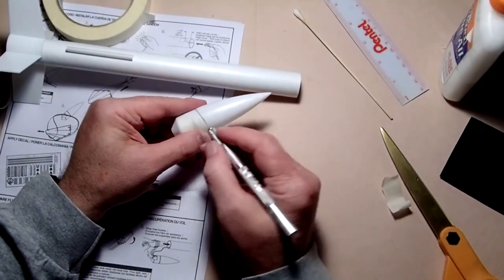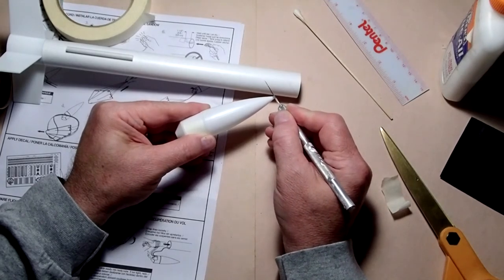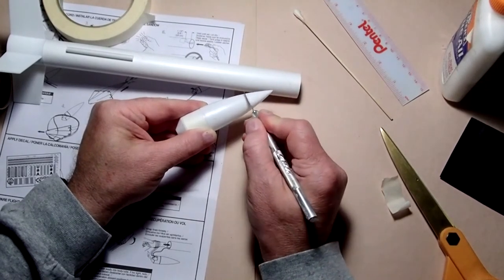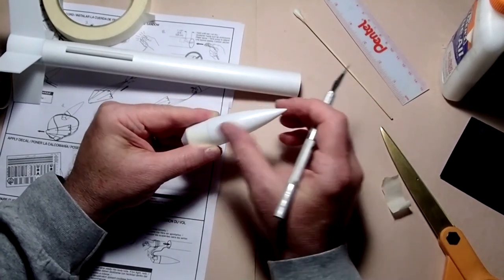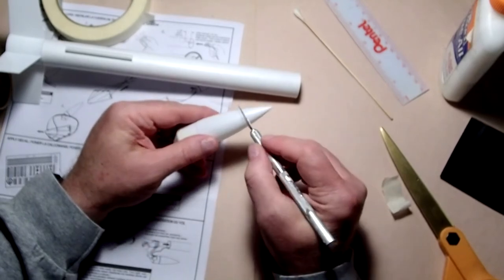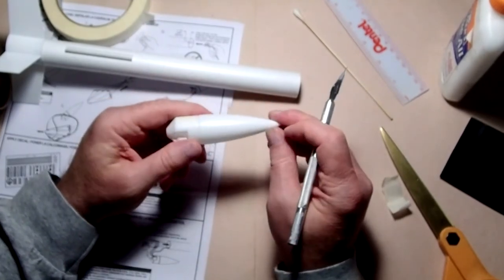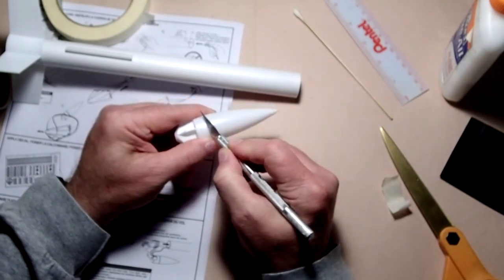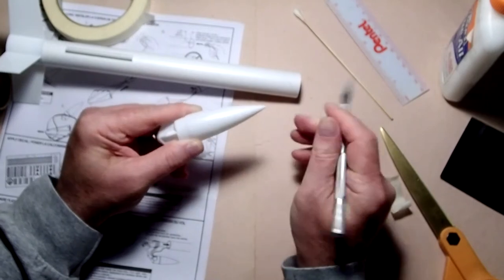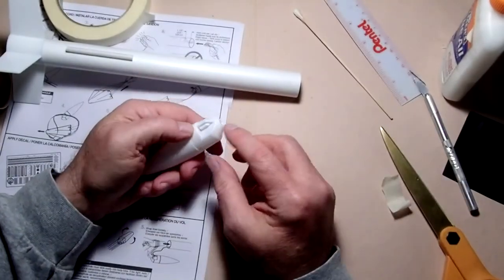If you are going to paint it, I recommend taking your sandpaper and very lightly going over the nose cone to rough it up a little bit — this gives the surface just enough texture for the paint to adhere better. If you're not going to paint it, you may still want to address the seams. There's often a little bit of what's called flashing — remnants of where the plastic oozed out of the mold. Use your hobby knife as a scraper: instead of cutting at an angle, hold it at about 90 degrees and just scrape along to shave off that little bit of a plastic ridge.